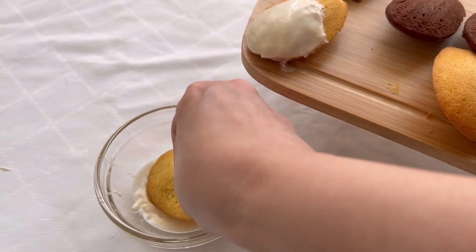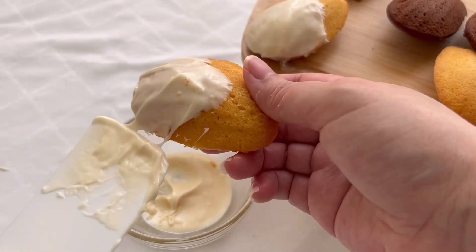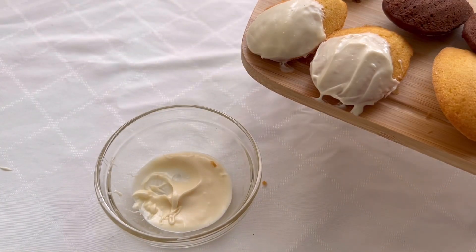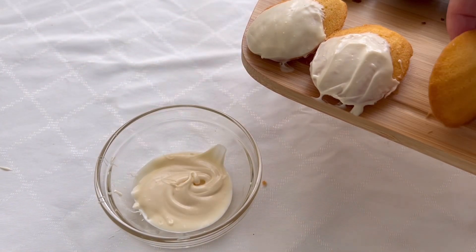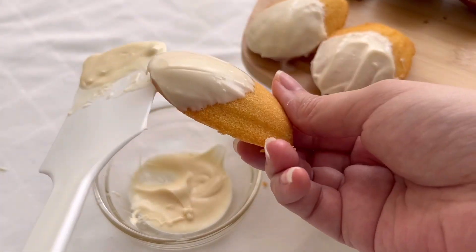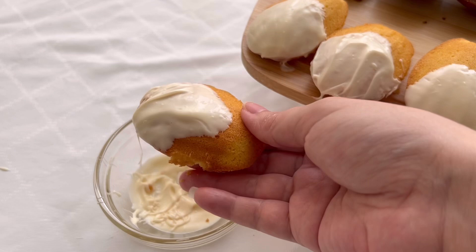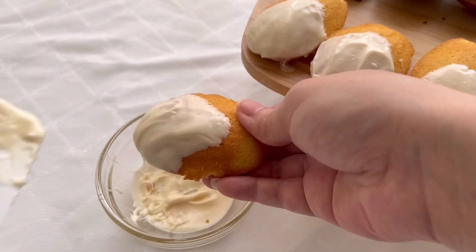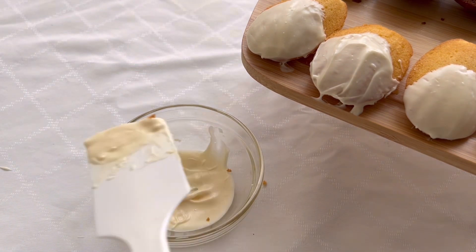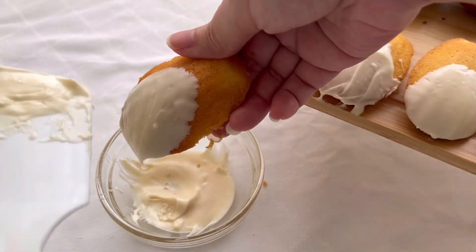I was pretty stingy with my melted candy melts — you can see it wasn't enough at the base, and the more I corrected with the spatula the worse it got. So for the third one I added more candy melts, just dipped it, and it works just like that. Don't be stingy like me — use more candy melts to make this work.